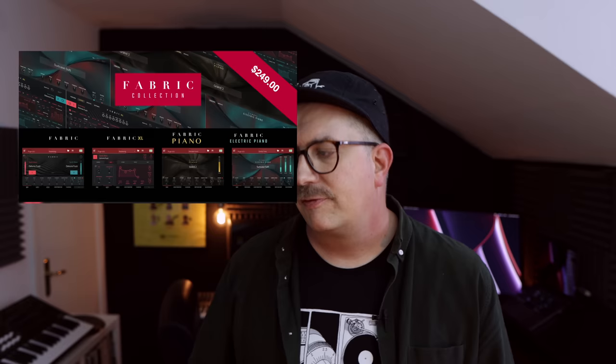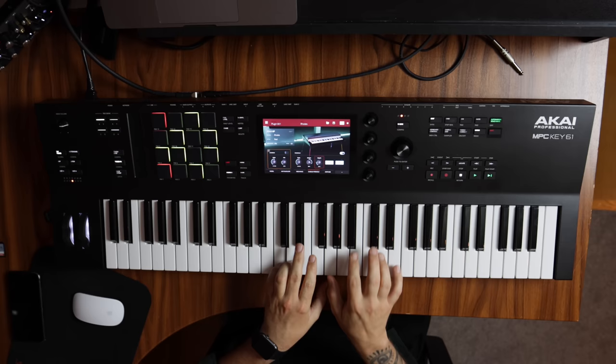So in this video, I'm going to do a deeper dive and take a look at two of my favorites. First, Fabric XL, which is a really powerful synthesizer. And also Stage EP, which is a multi-sampled electronic piano instrument, which sounds awesome.